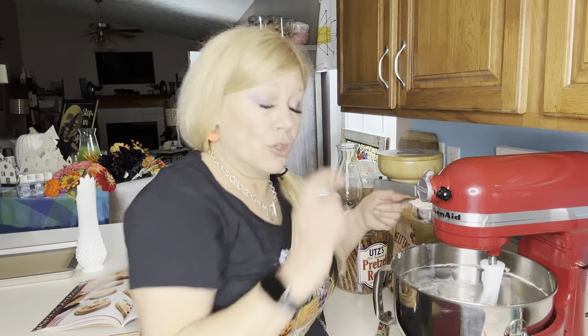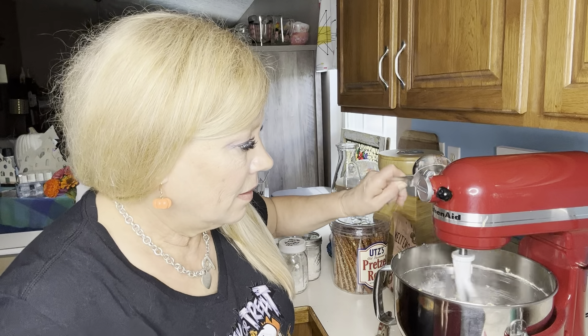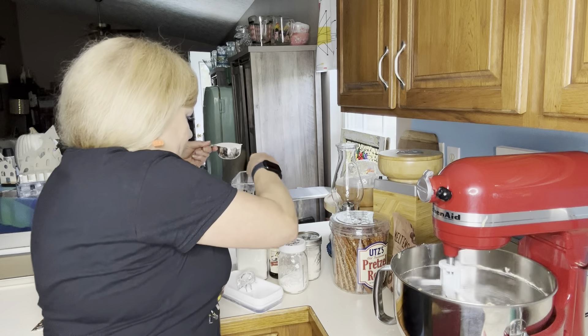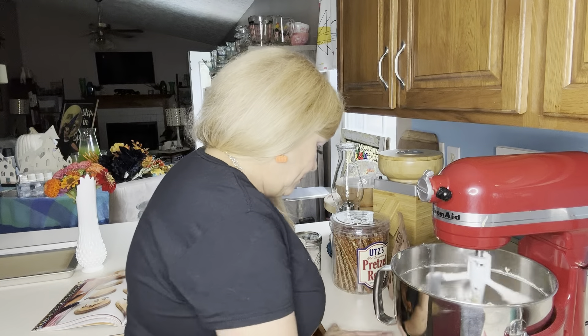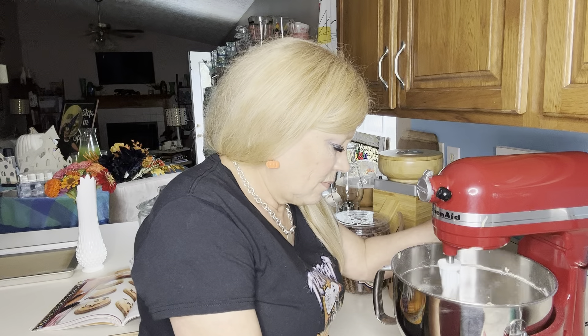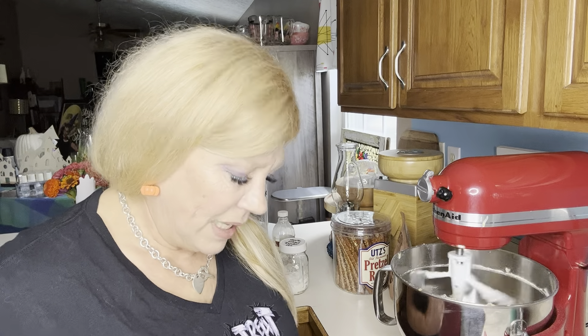I've got it light and fluffy, and now we're going to add in gradually one cup of flour. You could totally do this with a hand mixer, just saying. This is a hand-shaped cookie so the dough is going to be stiff, because we're going to be rolling it out into balls. It does call for an eighth teaspoon of salt, so I'm just going to add a little pinch.